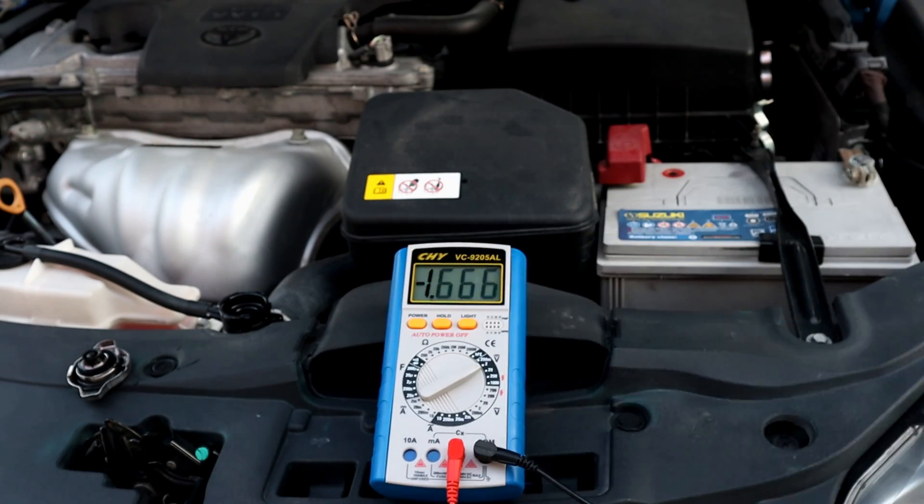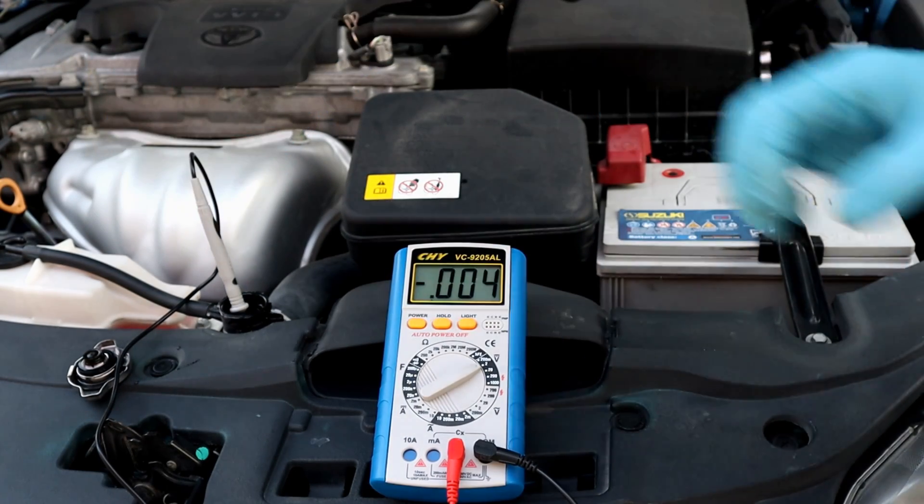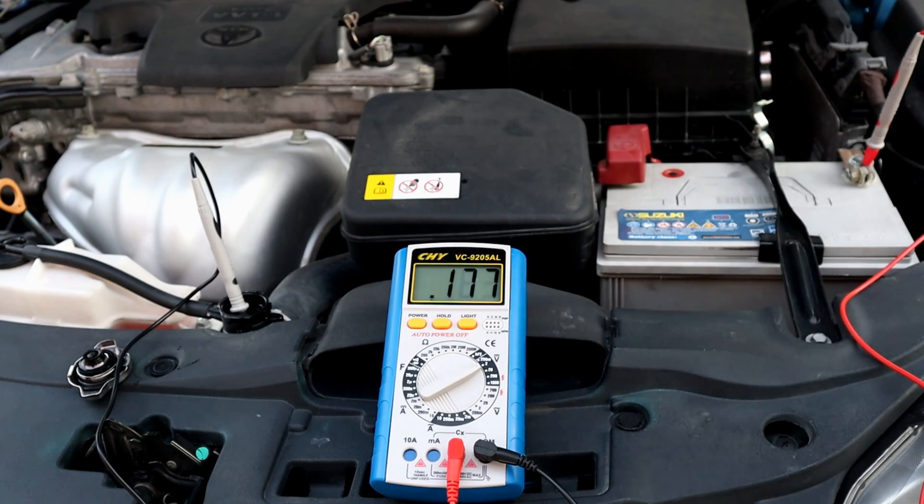In my previous video I showed how to check the radiator coolant with a voltmeter. If it's anywhere close to 0.3 volt, the radiator coolant must be replaced. But on this car we're not gonna test it with a voltmeter — it's obvious the coolant changed color, so we're gonna change it anyway.